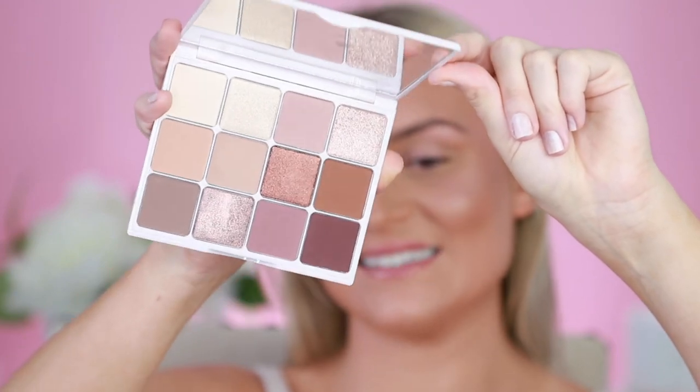Hi dolls, I am so excited to introduce our very brand new Doll Squad palette. This is our 12-well talc-free eyeshadow palette. We have worked so hard on this — when I tell you they are the most pigmented, blendable, silky shades we have ever created. I can't wait to show you; look at these shades inside.